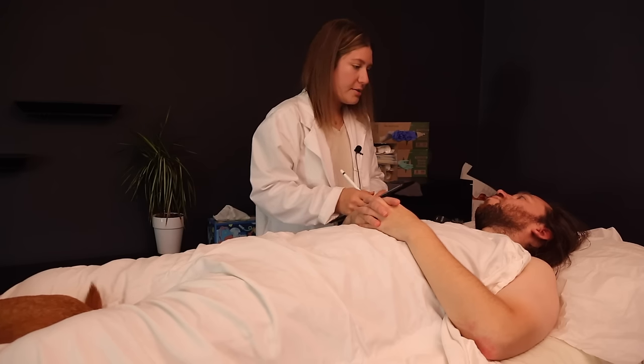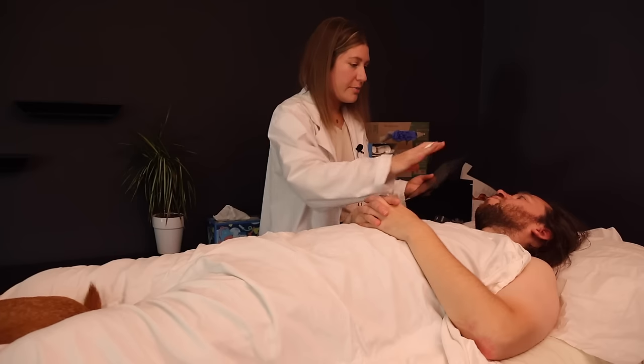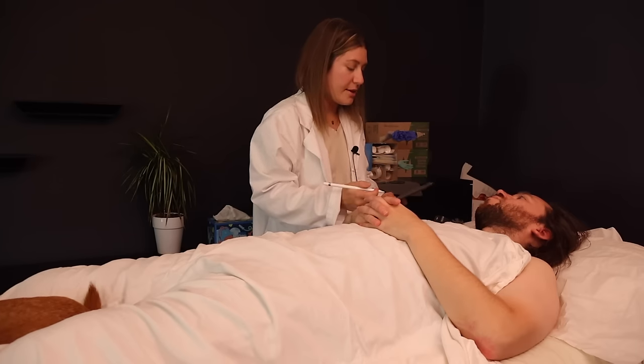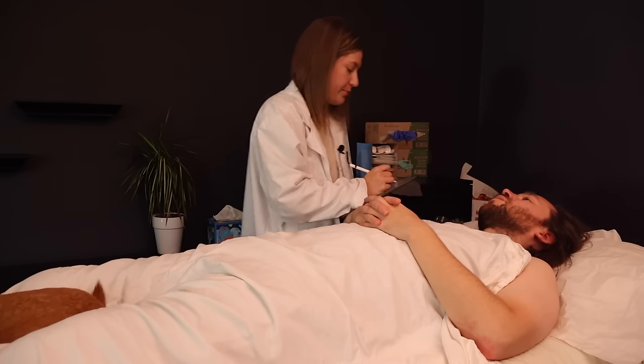So you can just relax. I'm going to start out just putting on some gloves and checking the basic area for any open wounds, sores, bruising, things like that, where I would want to address those first before doing the regular exam. Sounds good.